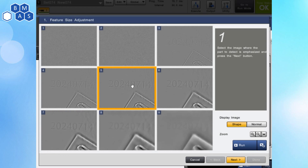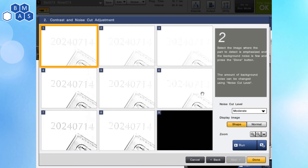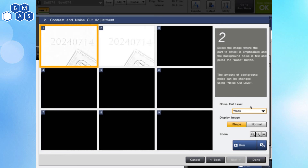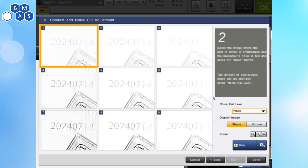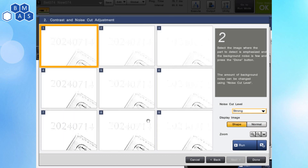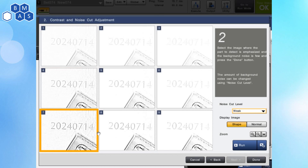Looking at these, I'm going to say this center picture looks the best to me. So I'm going to click on Next, and then it's going to give us another option — this is noise reduction. I think this looks pretty good, though we're maybe losing a little bit of that 4. What if we want to change this noise cut level to something else? We get really quick feedback across all these different options. That one looks probably the best; it is a little bit noisy in the background, but I would bet you an OCR could read through that just fine. If we're cutting out all the noise, we tend to lose that 4 a little bit more. So I'm going to say 'weak' is probably best here — we'll select that image because it shows us all of the digits the best.